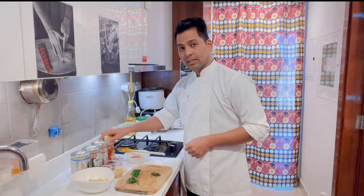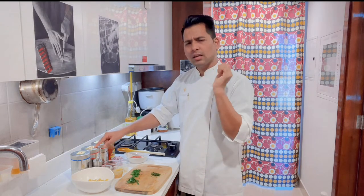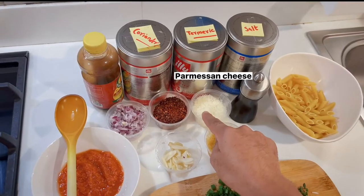I will add a little pinch of turmeric for color and a little flavor. I have parmesan cheese which I have prepared.